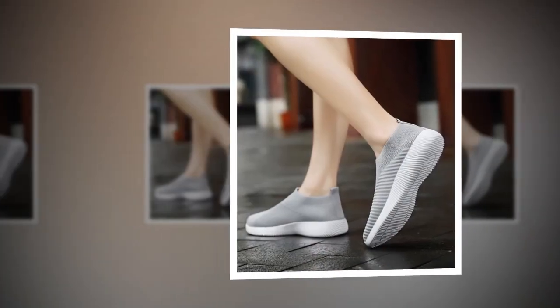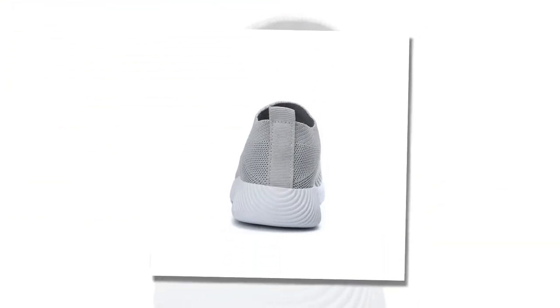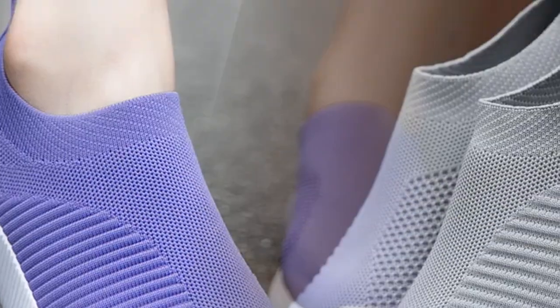First off, just look at these colors. Aren't they gorgeous? Whether you're into classic black, playful pink, or something more neutral like gray, there's a shade for everyone. I personally love the variety because it means I can match them with any outfit in my wardrobe.